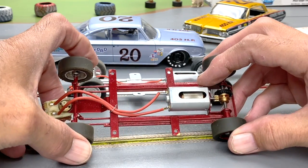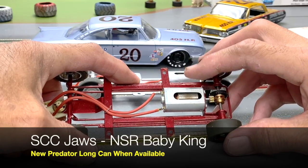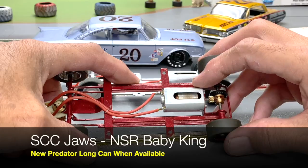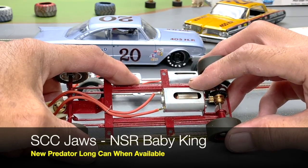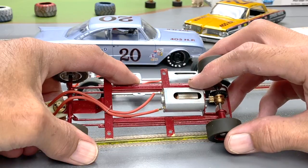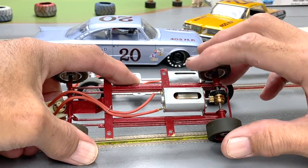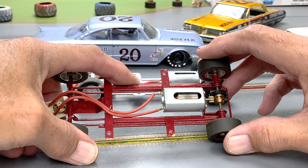As far as the motor is concerned, we are concentrating on the Jaws motor. We know availability is a little tight on those, so we're also allowing the NSR Baby King as well because they're very equal. In about a month or so, we're going to have the new Predator long can, which is a replacement for the Jaws, so you can get started building and have plenty of time to pick up the newer motors when they come out.